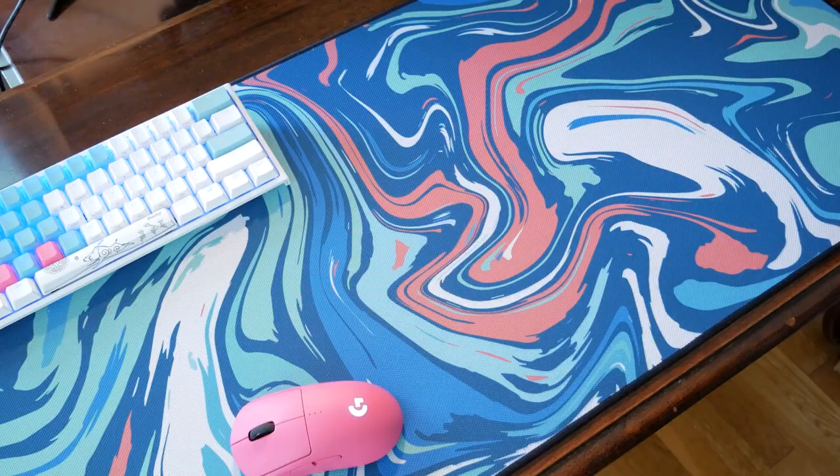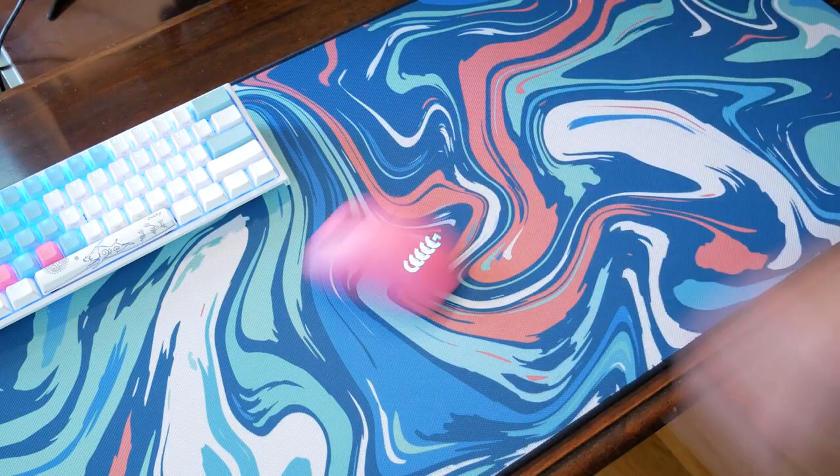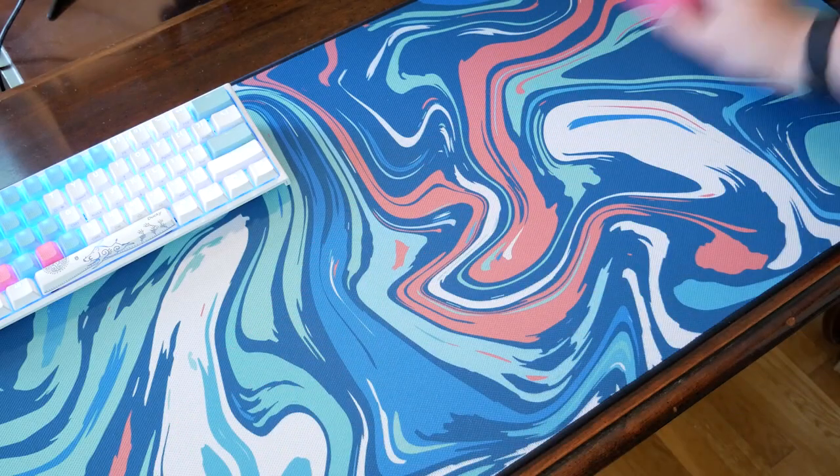Now let's move on to the actual surface. This is a roughly textured cloth surface, which you can see here. It certainly feels rough to the touch and could possibly irritate low-sense arm aimers, although I definitely fall into that category and also have pretty sensitive skin, and it hasn't really been a problem for me to this point. If you want something that feels smooth to the touch, this is not going to be the pad for you.